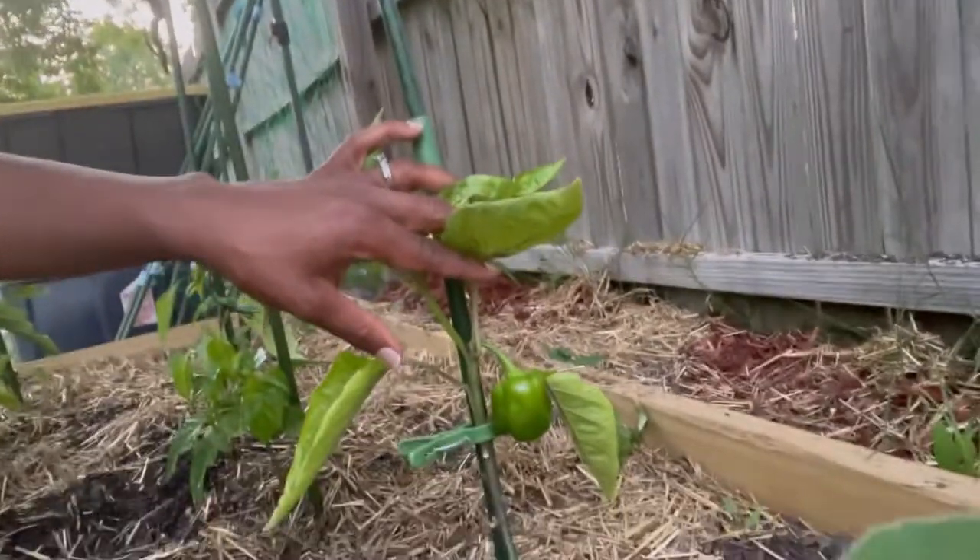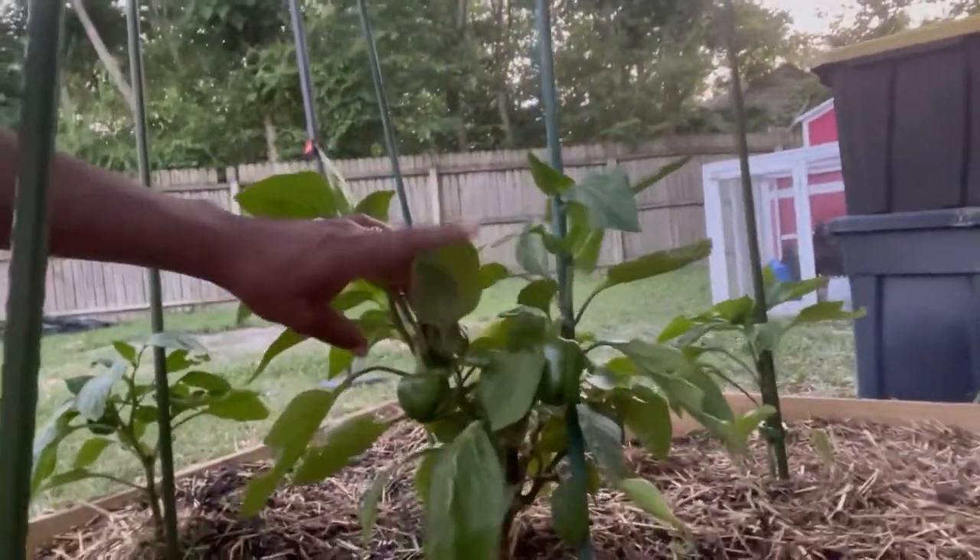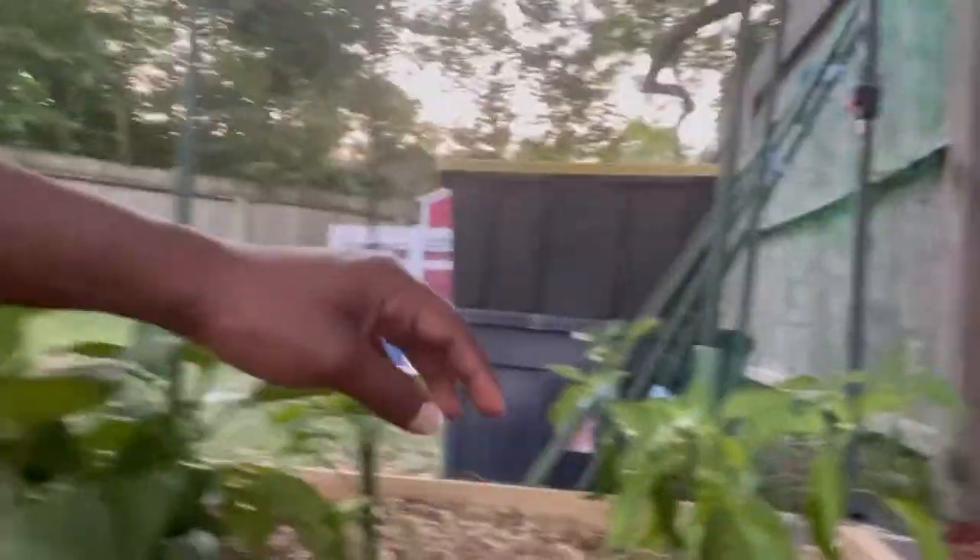My peppers are getting some peppers on them. Remember, I had these for more than six weeks — actually about 12 weeks or so before I put them outside, because of the six extra weeks of winter. That's the only reason why they're so big and already have peppers on them.